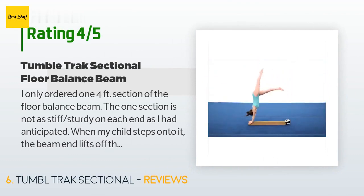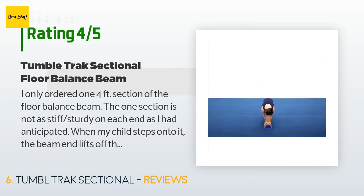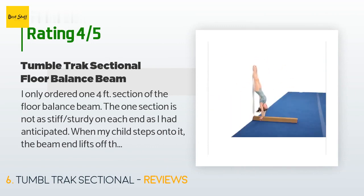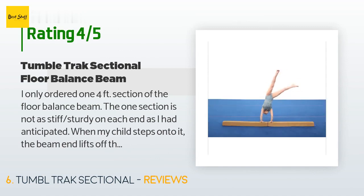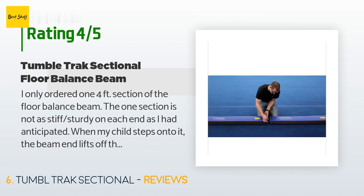A customer said they only ordered one four-foot section of the floor balance beam. The one section is not as stiff or sturdy on each end as anticipated — when their child steps onto it, the beam end lifts off the floor a bit. They placed rubber shelving paper under the beam on the carpet with one inch of overhang on each side, which prevents slippage. It is not as sturdy as wood, but their four-year-old beginner is enjoying her home practice sessions, and the price was very good.